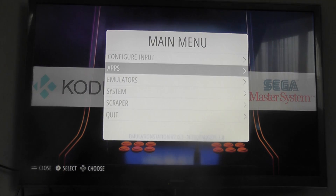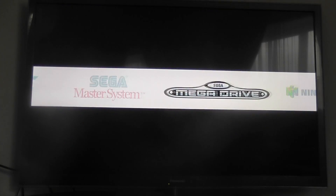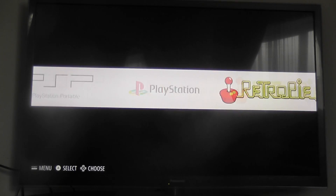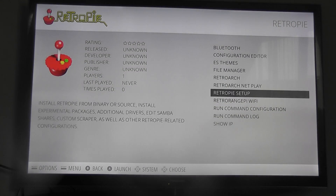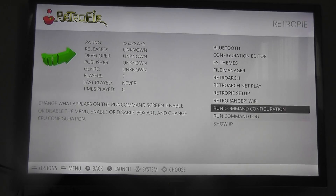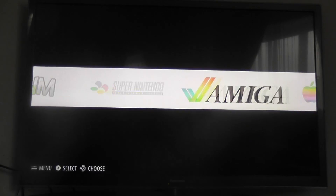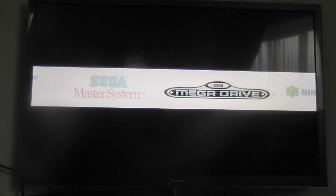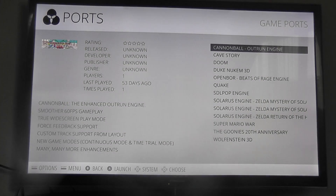If we press Start we can see the menu there. There used to be a place where you could actually launch a desktop and I believe you might be able to do it through RetroPie, or at least you could. But you can't now, sadly. That's the downside, which means transferring your ROMs can be a bit difficult. But if we go to Ports there are actually some games included on here.